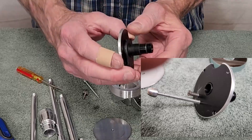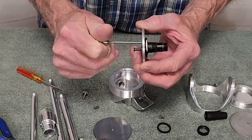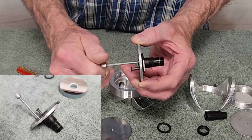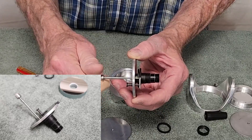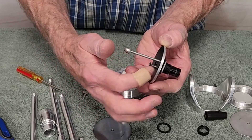This is just the mounting plate. This screw comes through here, pushes on that back plate, pushes it back and forth. You can see there's a little screw with a spring on here.